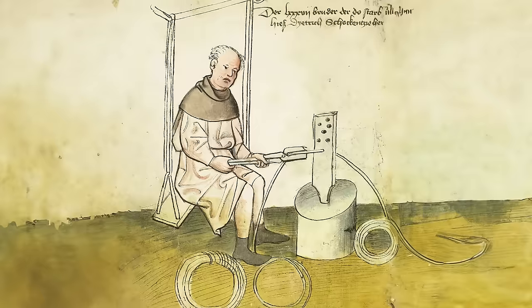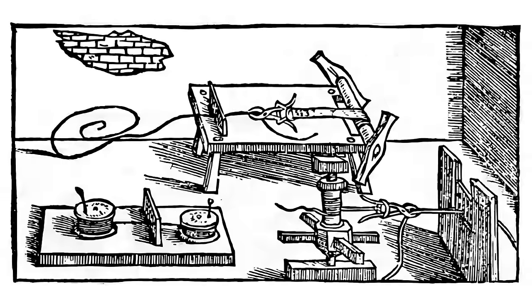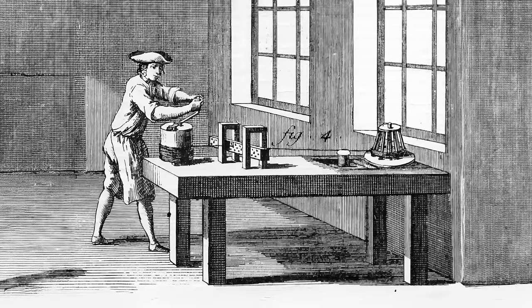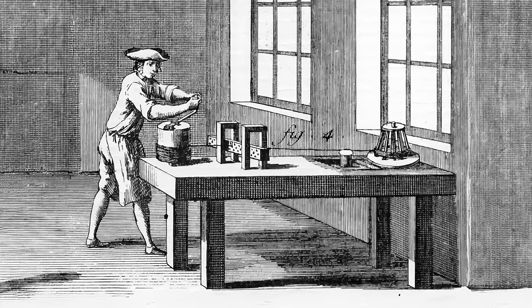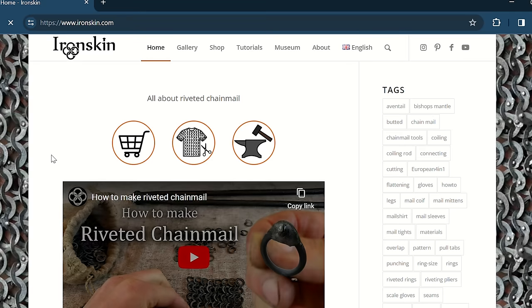Historically this process has been done for centuries, basically using the same method as what I tried the first time with the gold wire. However, there were clearly some tricks I was missing. When it comes to historical methods of drawing your own wire, I basically found only one source online: Ironskin. So I set up a call to talk and get some tips from them.